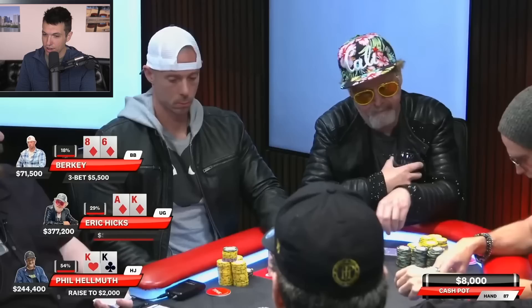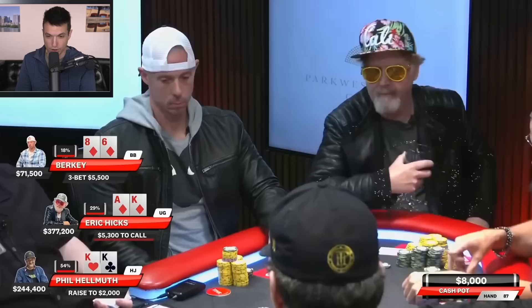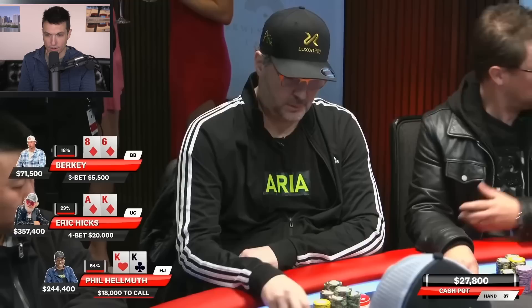Eric Hicks now, back with the action on him. This is the kind of situation that you really want to have develop when you do have a monster under the gun limp. He just makes it $20,000 to go — this is a huge 4-bet. You're putting in 100 big blinds here pre-flop, so this pot is getting going.